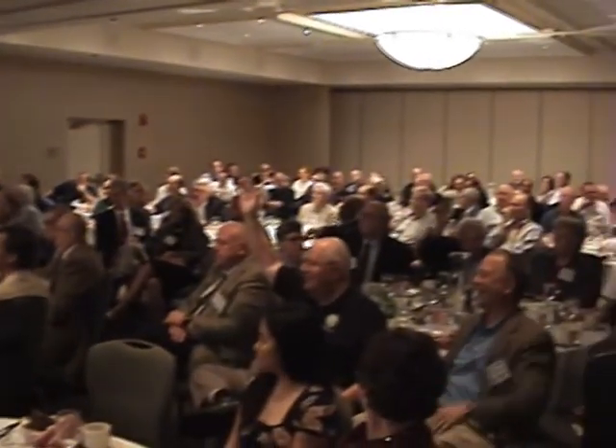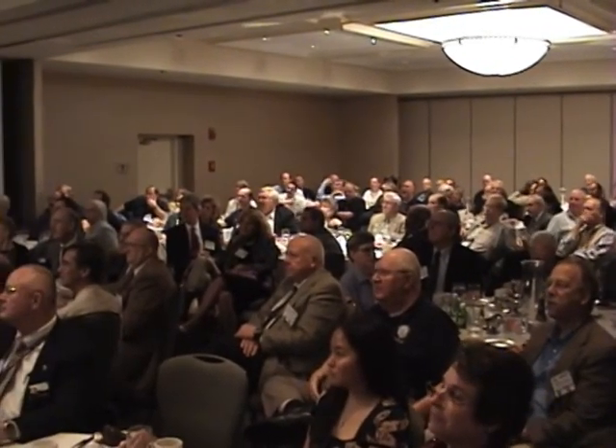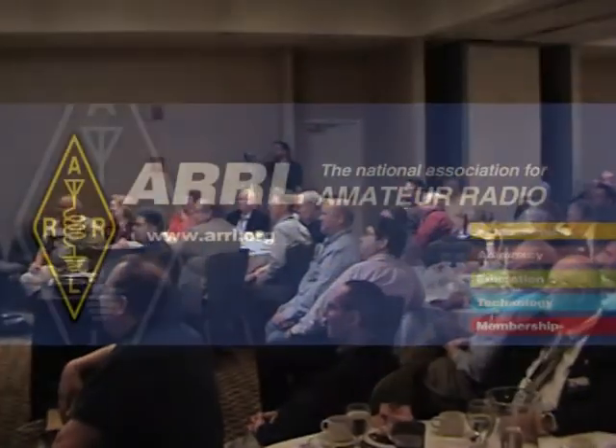Just out of curiosity, we'll do a little demography here. How many of you are in your work lives connected to the aerospace field, either working for government or industry? All right — a fair number. I wanted to start out with Lance Jenner holding us for one.